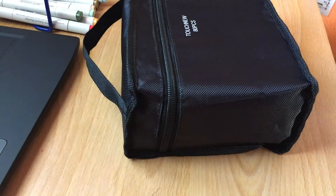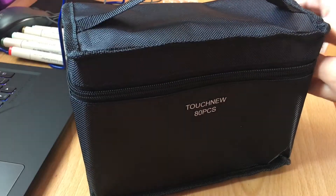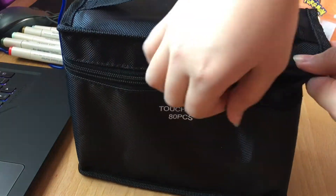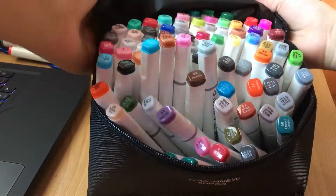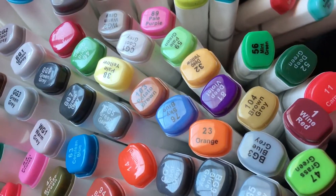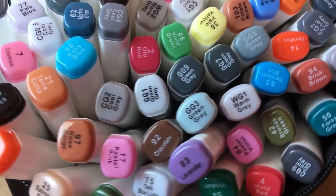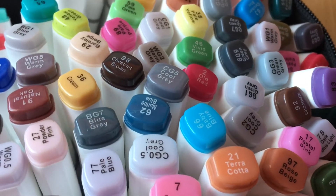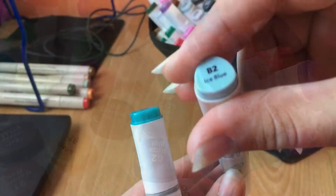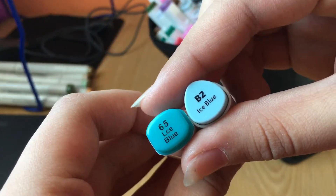My first set of markers was actually the Touch New markers, and in the corner you can see Artist Loft markers, which I actually bought individually. The Touch New markers are the first set of markers that I've ever bought. It's a set of 80, I got it for like $35 on Amazon, and they're so pretty, I love them so much. There are so many colors. Right here you can see me comparing them to Artist Loft markers.